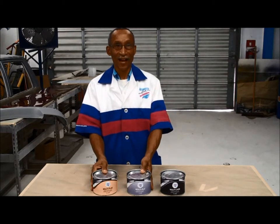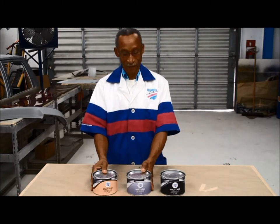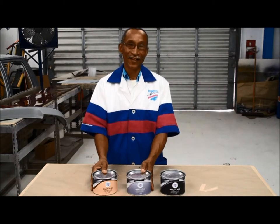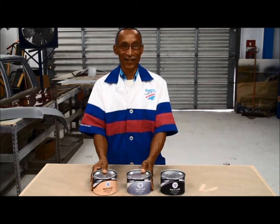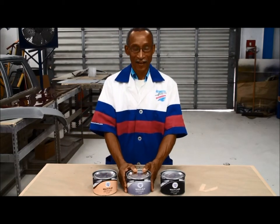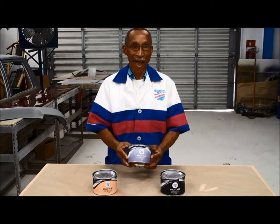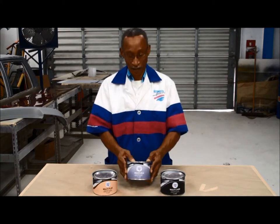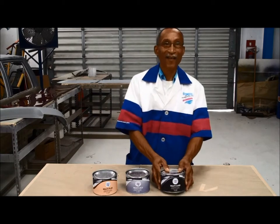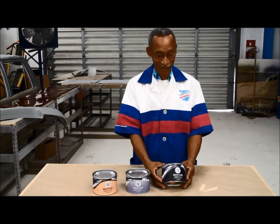Next we have the Multi-Alu, which is suited for all types of metals from steel to aluminium to zinc, and also bonds well on fiberglass. This can be drilled and packed where necessary.